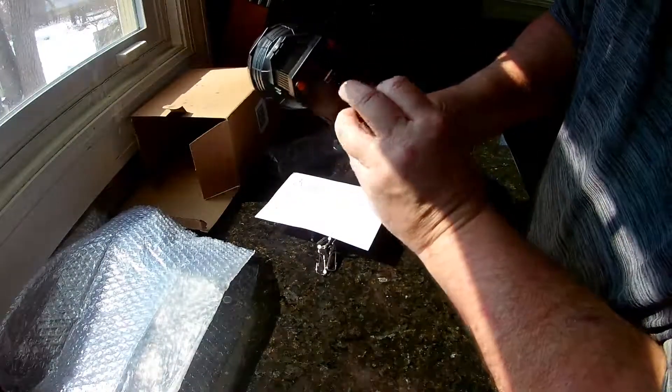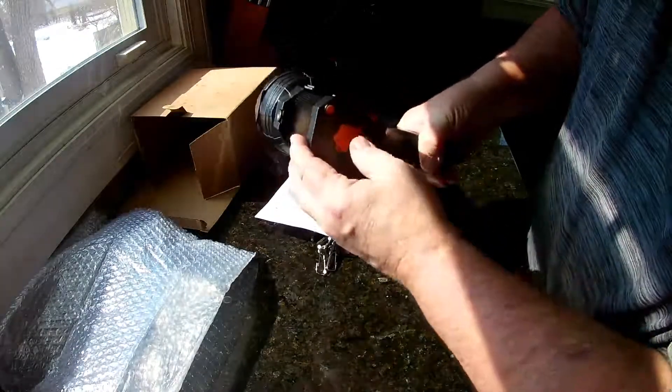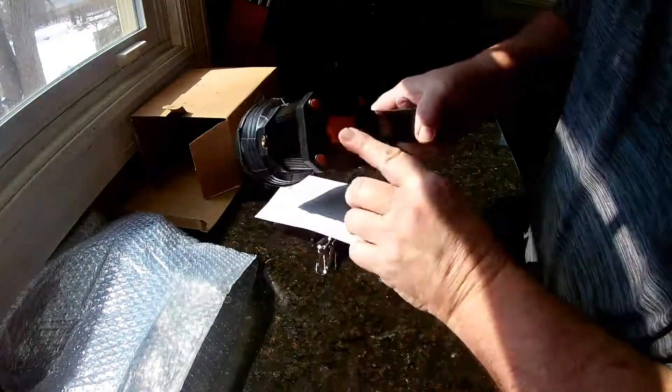There's your charging port and your USB port to use as a battery pack if you want. This is waterproof, but you shouldn't put this in water or submerge it, because you've got this opening back here.